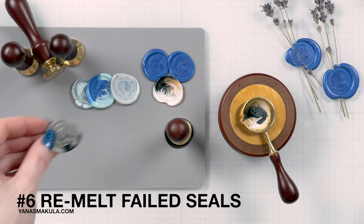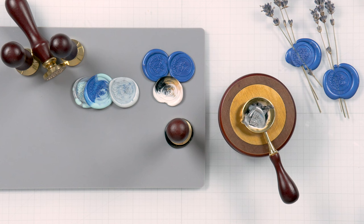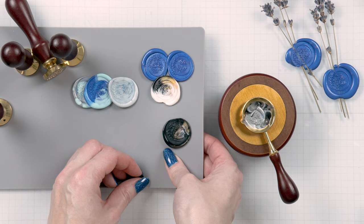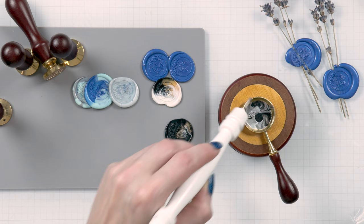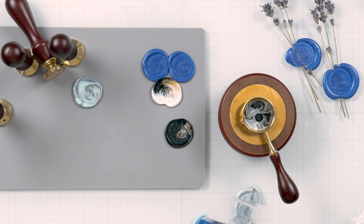Tip number six is to re-melt your failed seals. So you poured a seal and you didn't like it — do not throw it away. Cut it into pieces and re-melt it to create a new seal, or save the cut up pieces to re-melt later. You don't have to waste anything. Maybe you didn't use enough beads and your seal ended up too small — re-melt it, add additional beads and redo it. Or maybe you didn't like how the colors marbled together — cut it up, re-melt it, maybe mix to one solid color. Or if your seal isn't perfectly centered, cut it up, re-melt and reuse. Nothing goes to waste.